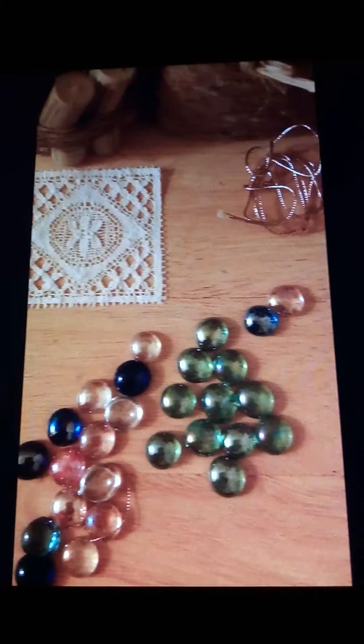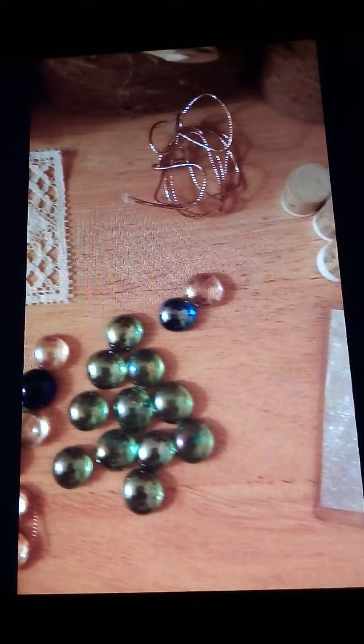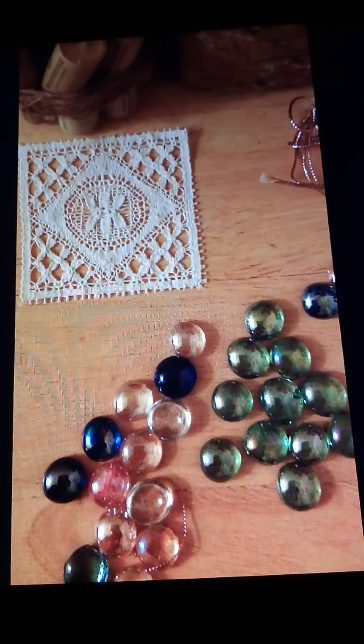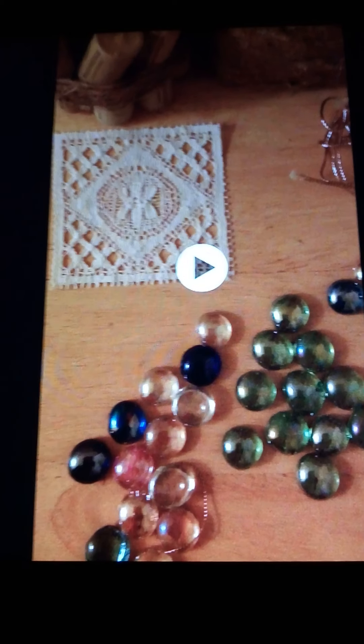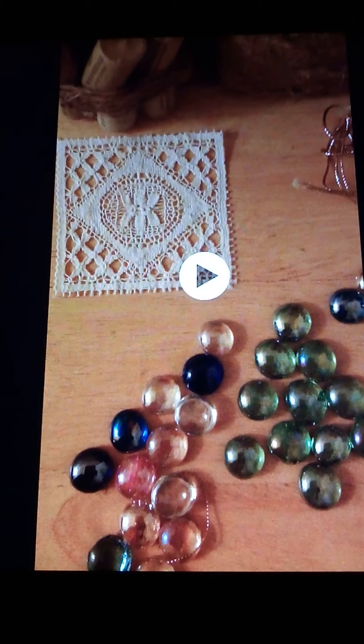We're going to create these quick, easy, and very inexpensive Christmas crafts. This video will go over some really inexpensive ways to create holiday ornaments that you can use from year to year — ornaments that you can continue to use even for years to come.